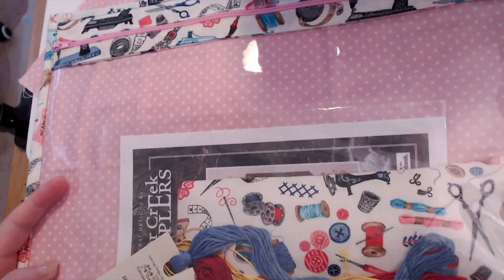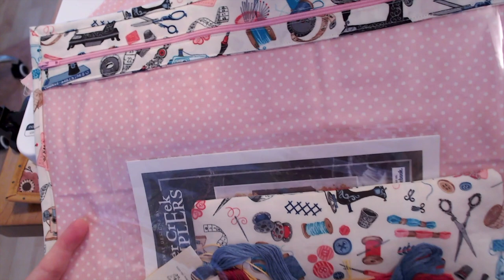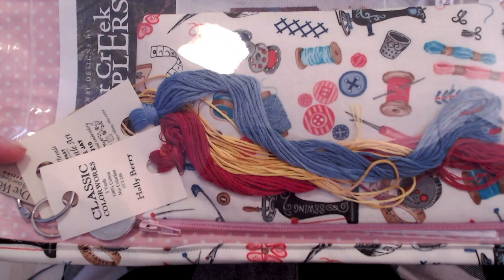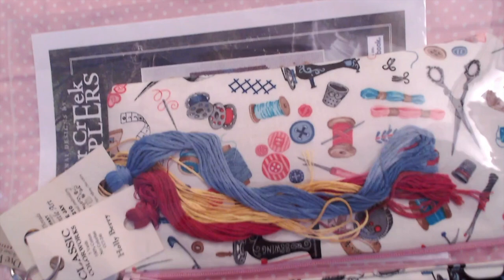I'll show you an example first before we get into it. This is a project bag that I have made — actually what I've kitted up for Shawn and I's BFF start. We decided to make matching project bags. She's gone over this in her most recent Flosstube video, which I will link below. This is one of the little pouches I've made, and what I tend to put in these is extra thread like full skeins of DMC that I cut from to make my thread cards.